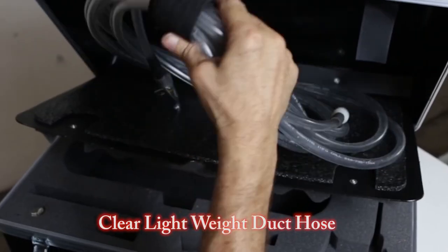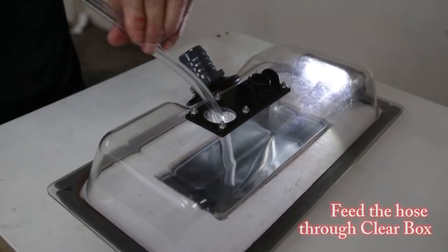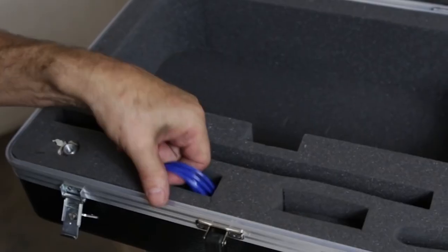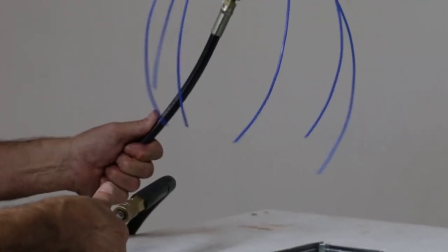We also include a clear, lightweight duct cleaning hose that's designed to self-feed the line deep into the ducting. Our whip head works excellent in breaking loose kicked-on debris on the duct walls.